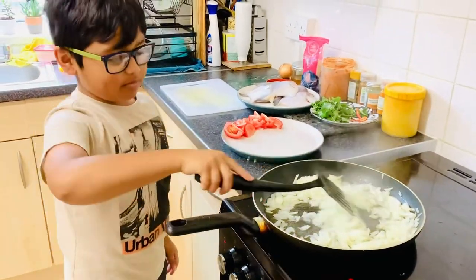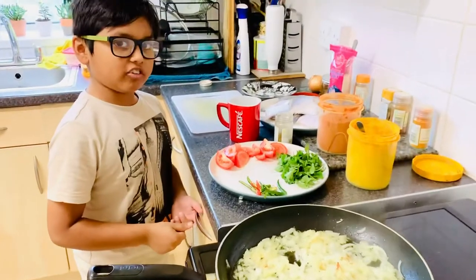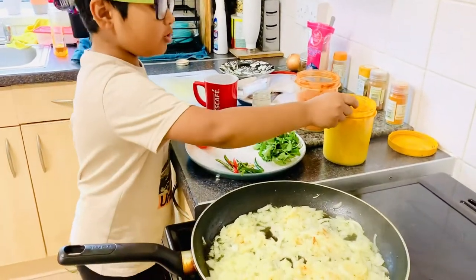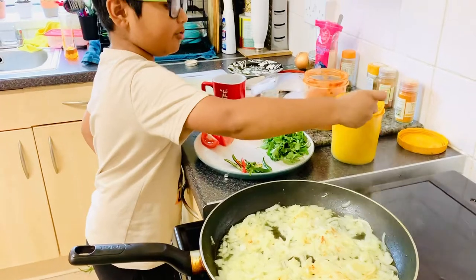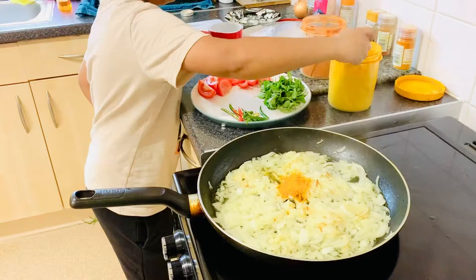Please like this video and subscribe. Now our onions are golden brown, so let's place the spices. First we have two teaspoons of turmeric — one, another one.